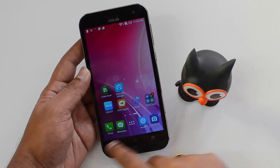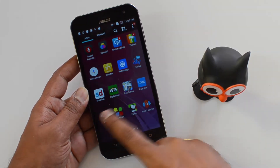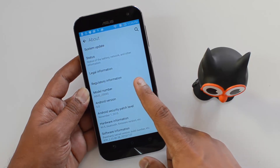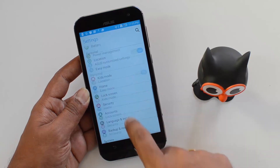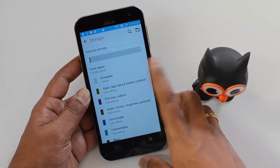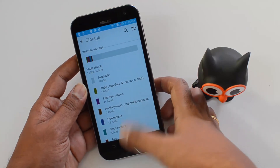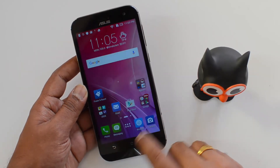We've now booted the Asus ZenFone Zoom. The interface is Zen UI, which we've been seeing on most ZenPhone devices. It comes with an app drawer and a customized settings menu. Going to 'About,' it's running Android 5.0 Lollipop — not the latest version. In Storage, it shows 128GB of internal storage — about 109GB available — with 1.6GB already used by pre-installed apps. There are quite a lot of pre-installed apps, which is a downside of Zen UI.